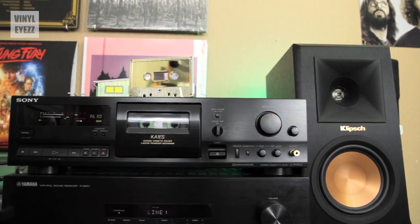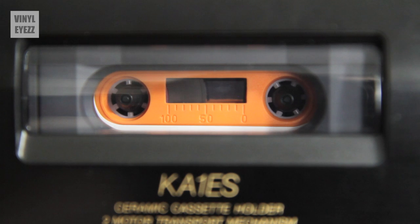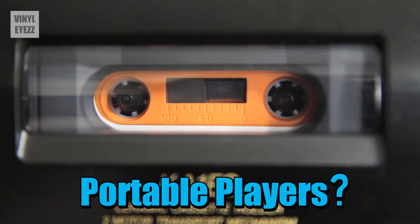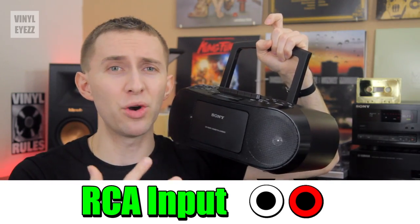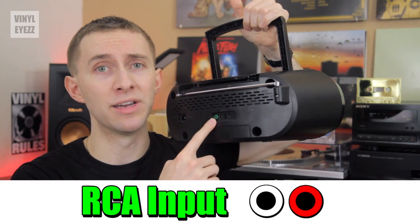So the first thing you're gonna need is a good cassette deck. I would encourage you to find a vintage one on either eBay, a thrift shop, or even a garage sale. Also, portable cassette players like this one will allow you to play mixtapes, but they won't allow you to make mixtapes because they don't have an RCA input in the back, and we're definitely going to need one of those.